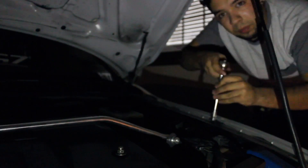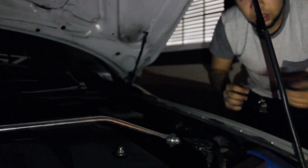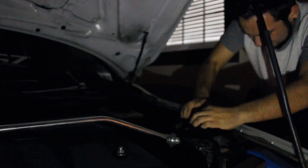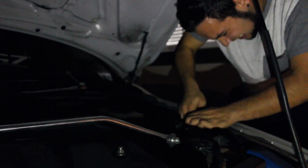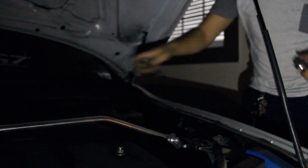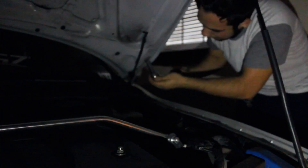This time I'm going to start from the bottom because it doesn't matter — you can start from either the top or the bottom, there's no special way. Again, big bracket, we're going to try to finesse it under the fender. Might be a little harder than expected. I might need my flashlight so I won't film this side. Next is the top one — take off the 10 millimeter, get yourself the 12 millimeter, and take off the top bolt.